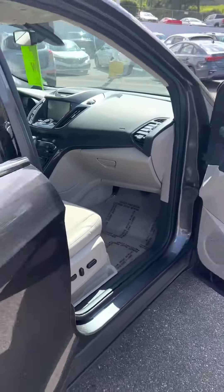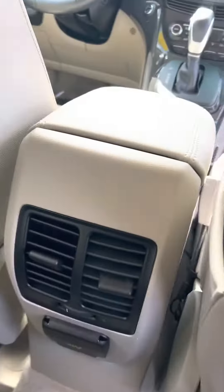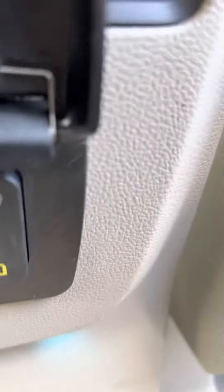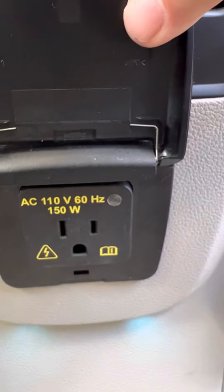Check out the back real quick — there's leather seats in the back as well. Leather in front, leather in the back. It's also got a power outlet plug right there.